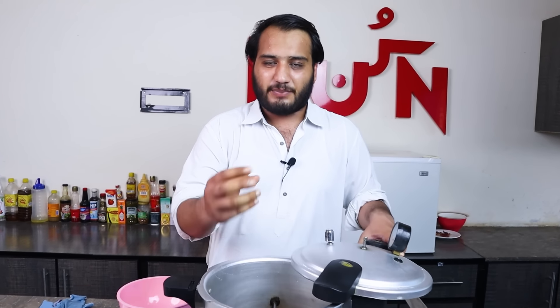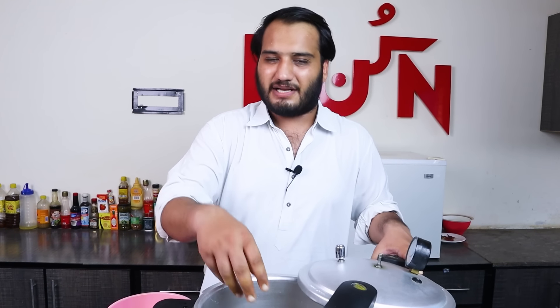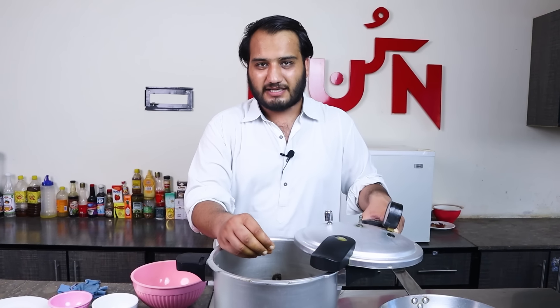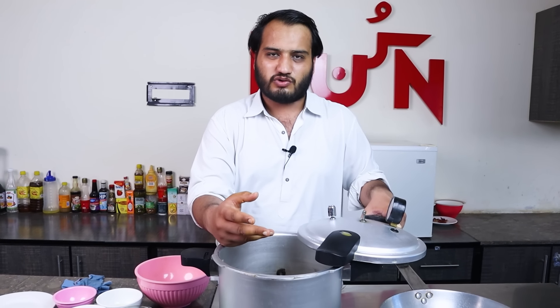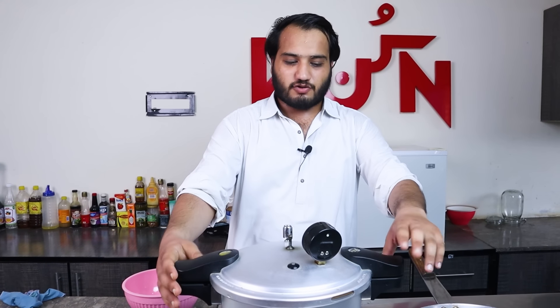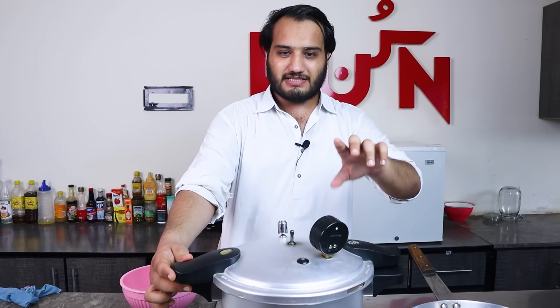We need to add water in it. If you add water, don't add extra water — just enough so the water is absorbed. We will put it in the pressure cooker and leave it for about 10 minutes, until the steam is released.